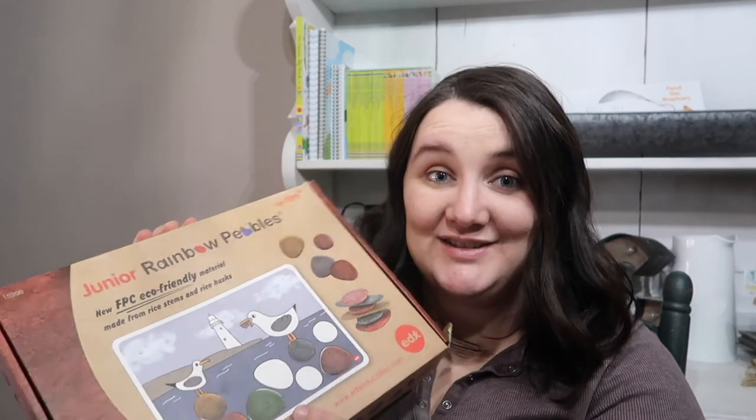As you can see from the box, it is very well loved. So if you're interested in seeing more about this, please stay tuned.